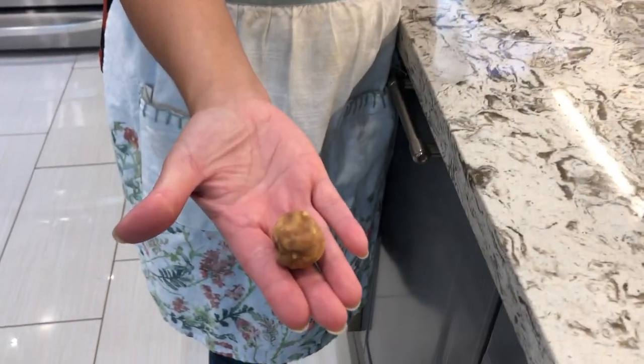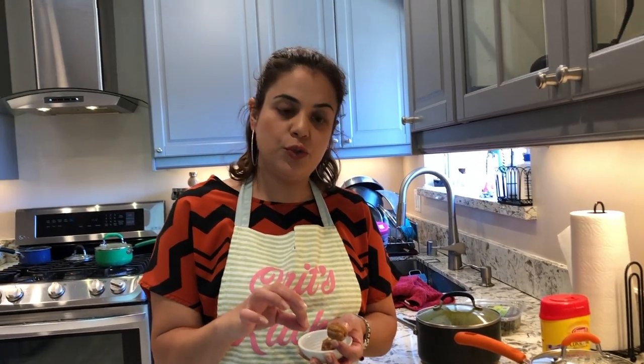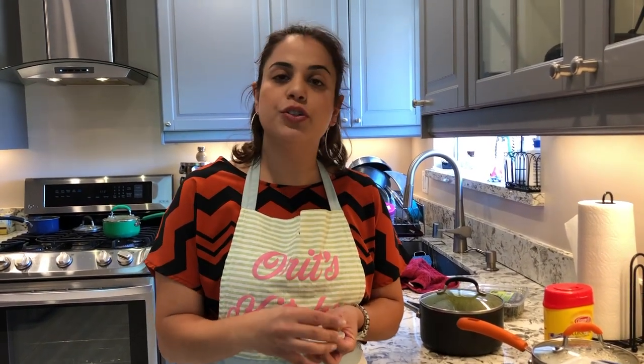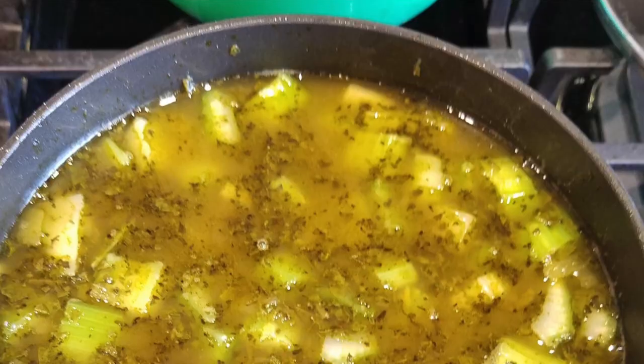Next, add dried limes — they look like this and come in a bag of about 20-30 at the Middle Eastern market. These make the stew a bit more sour and give it a different flavor than lemon juice alone, so you add both. You can use one, two, or three — but be careful, especially if you puncture holes in them, as it makes it noticeably more sour.